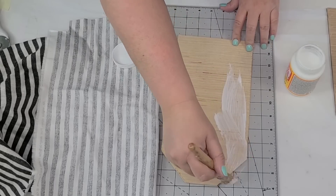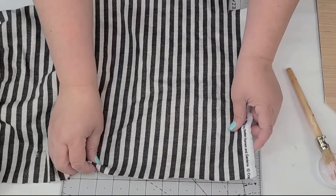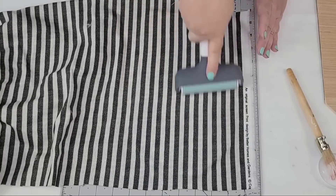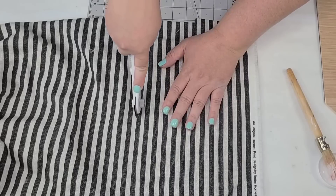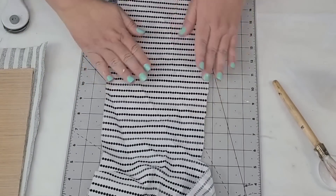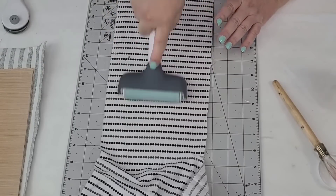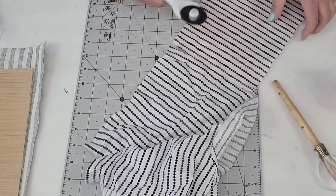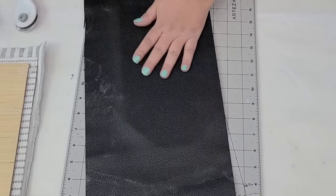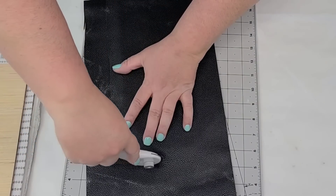I'm just going to start sanding them, smoothing them down, and adding Mod Podge. For the first one, we're going to use striped black and white fabric and make sure it's attached really well. For the second one, we're going to use a black and white fabric in a different style that complements the first. And for the third one, we're just going to cover it in faux leather — this leather is from Amazon, but you can find it at Dollar Tree as well. I'm applying everything with Mod Podge and cutting off the excess fabric from the edges.